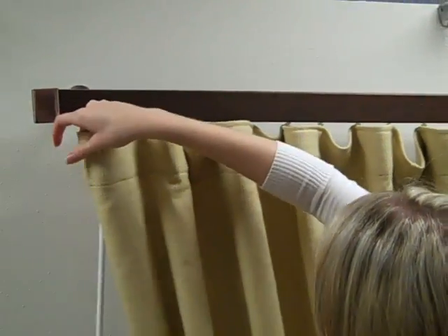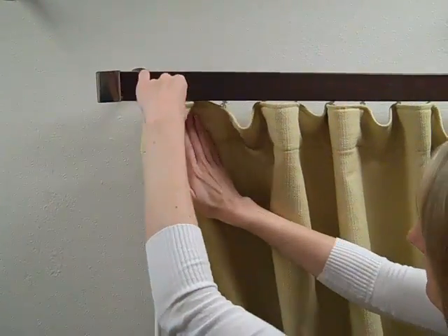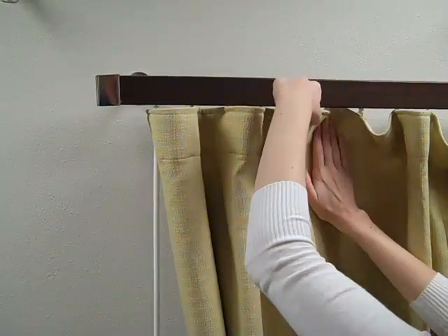Next, set the folds by forming an S shape in the drapery header. Starting at the wand side, use your hand to push back or pull forward the fabric accordingly.